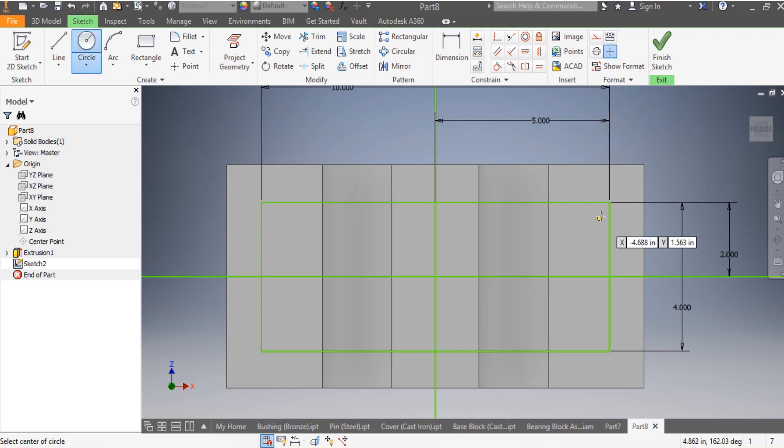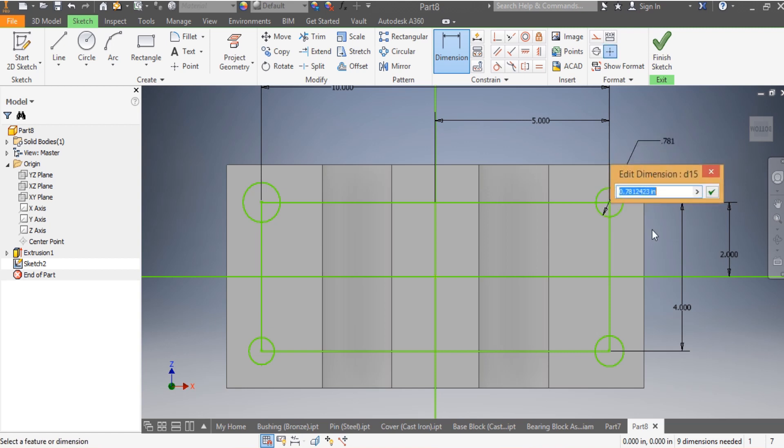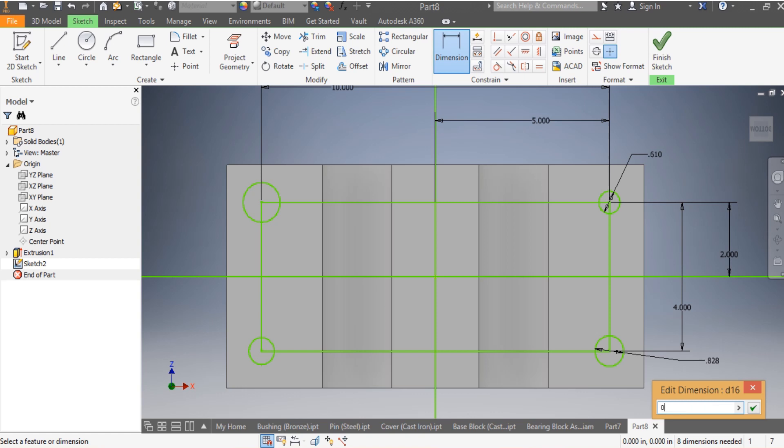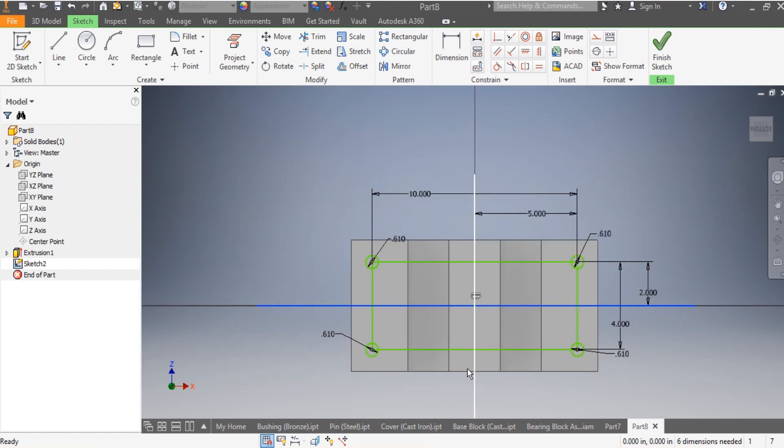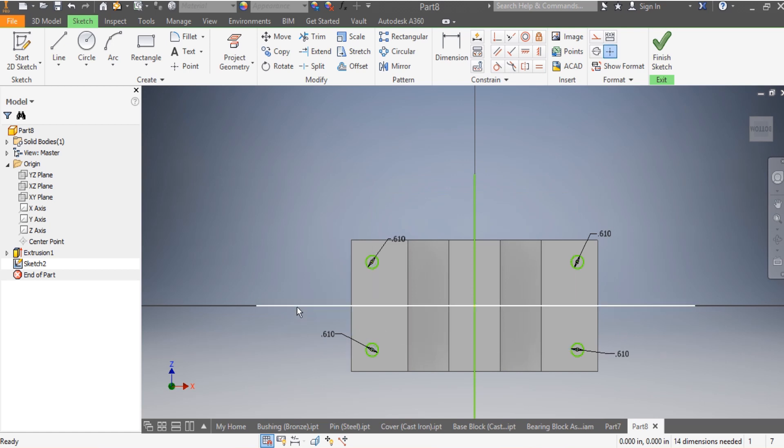Now I'm going to draw my holes - first, second, third, fourth. The dimension needs to be 0.61 inches. The same applies to each one: 0.61 inches, 0.61 inches, and this one needs to be 0.61 inches. Once I have everything, I need to remove the guidance lines.